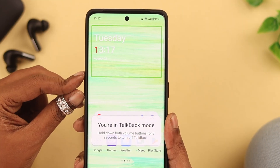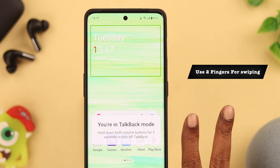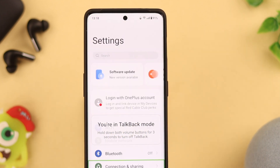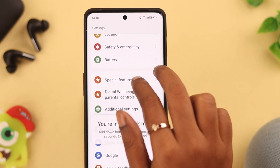You can turn it off through settings as well. From the home screen, use two fingers to swipe down to open the quick access panel, then go to Settings — tap once to select it and double tap to enter. From Settings, swipe down with two fingers to open Additional Settings.